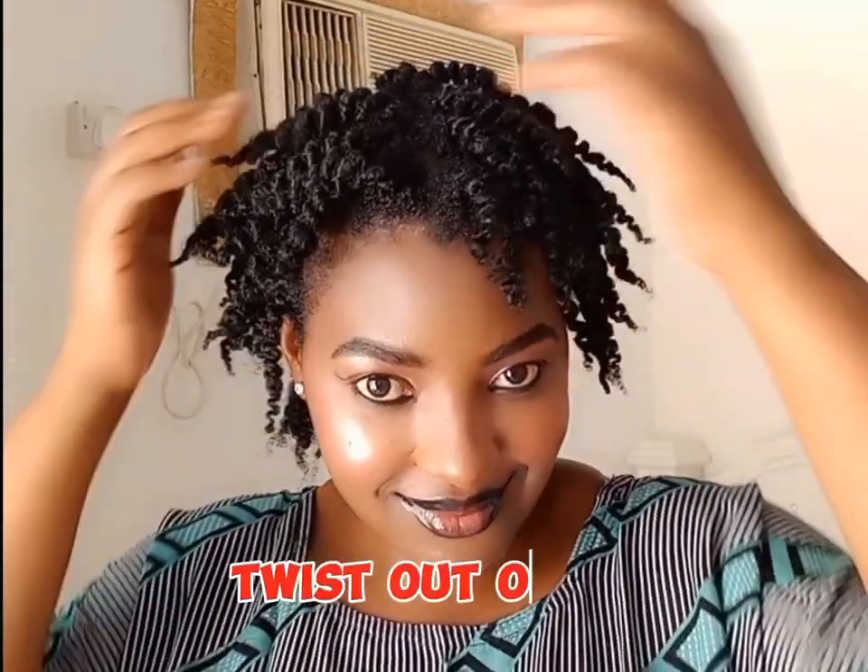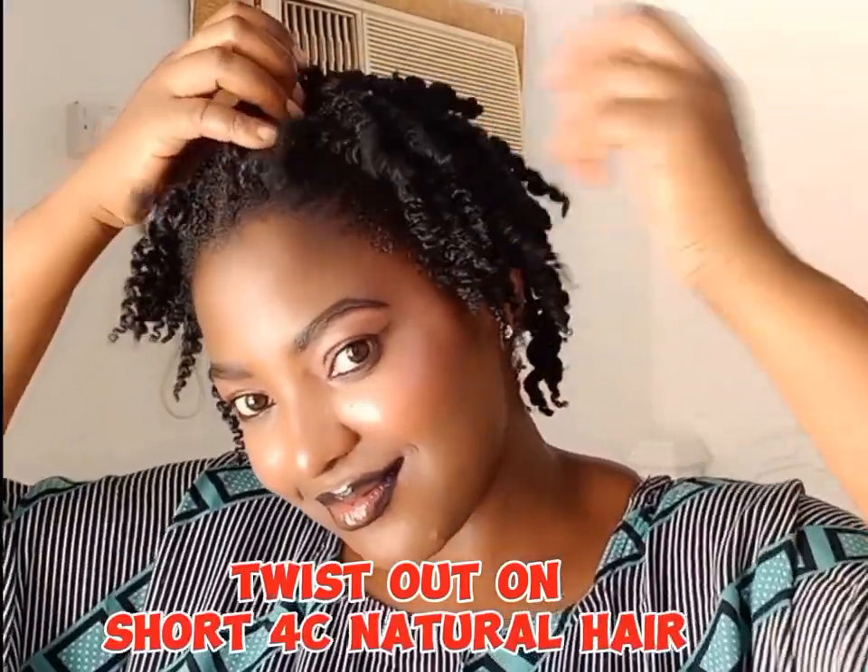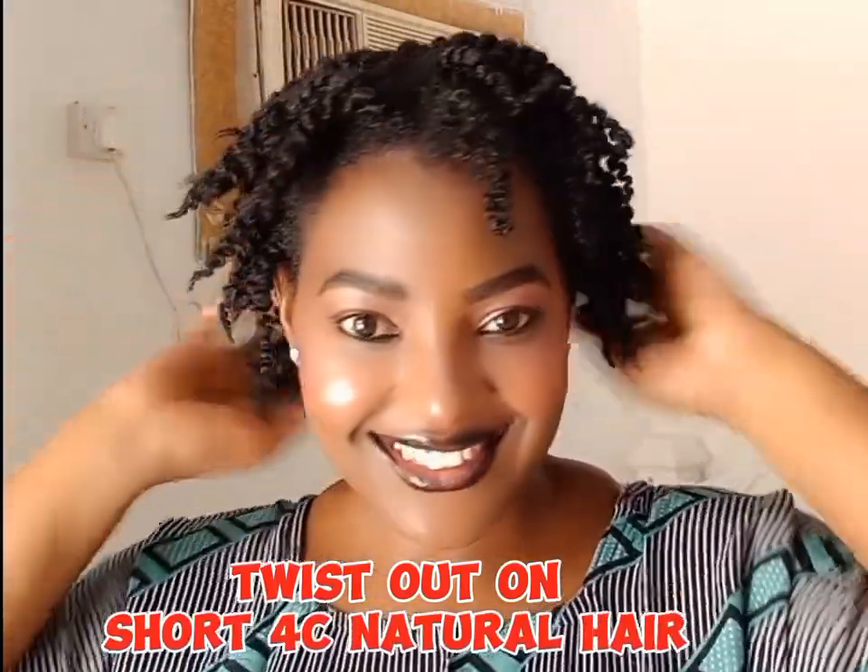Hello gorgeous, welcome back to my YouTube channel. Today we are going to be trying out a twist out on short 4C natural hair. Without wasting time, let's get into the video.